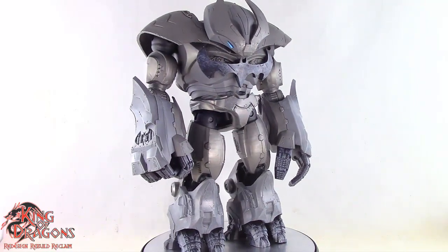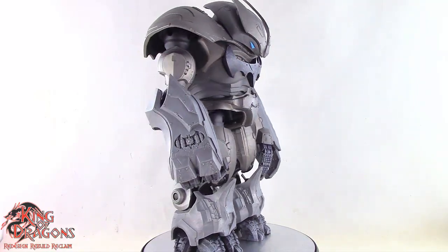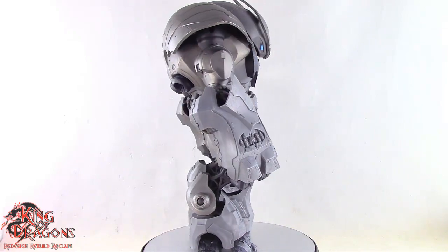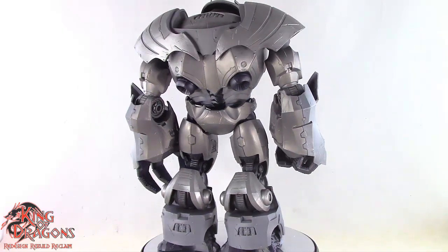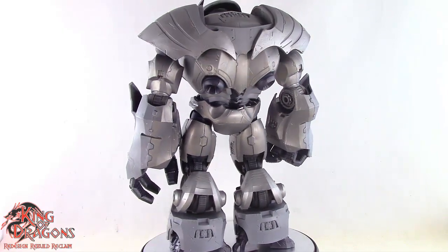I'm really surprised that McFarlane Toys went with ratchet joints for the Justice Buster. I love the ratchet joints because it makes for a much more solid figure, though it is quite limited being a really bulky suit of armor.